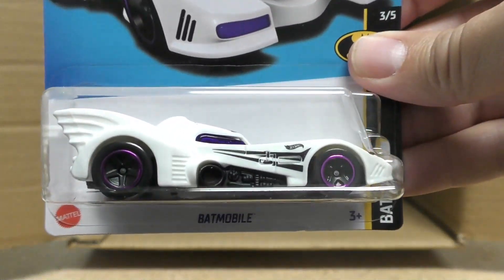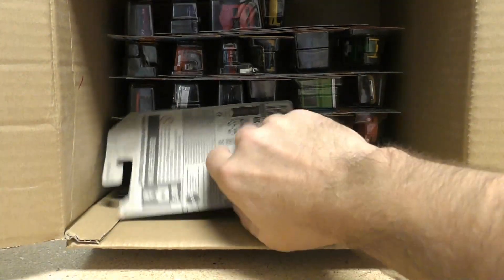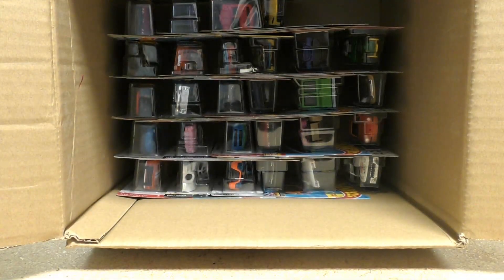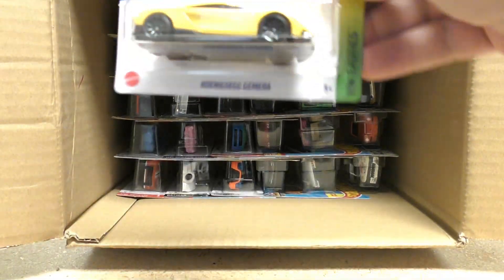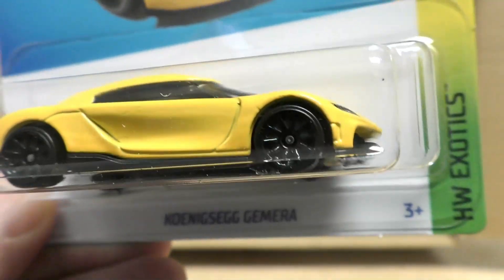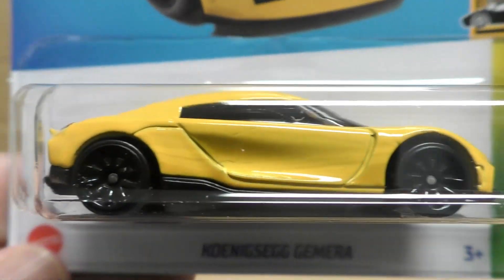There's another Batmobile in white and another Battista. And there's a new color on the Kona Zagamera from the Hot Wheels Exotic series — this time in yellow.